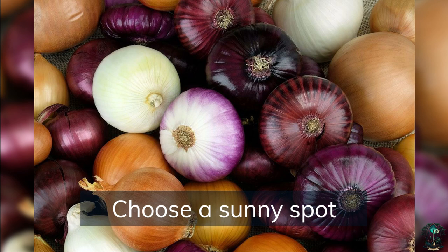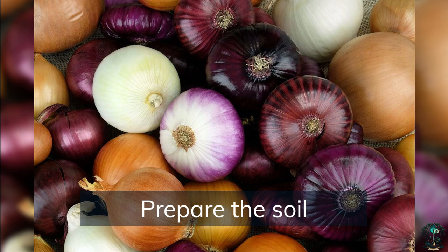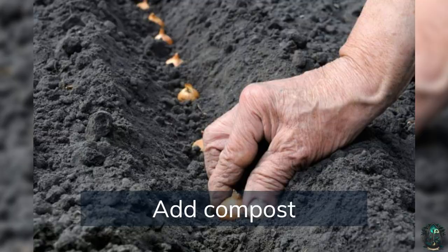Choose a sunny spot. Onions prefer full sun for optimal growth. Prepare the soil, making sure it is well-drained and rich in nutrients. Test the soil pH — onions prefer a pH of 6.0 to 6.8. Add compost or well-rotted manure into the soil to add nutrients and improve soil structure.